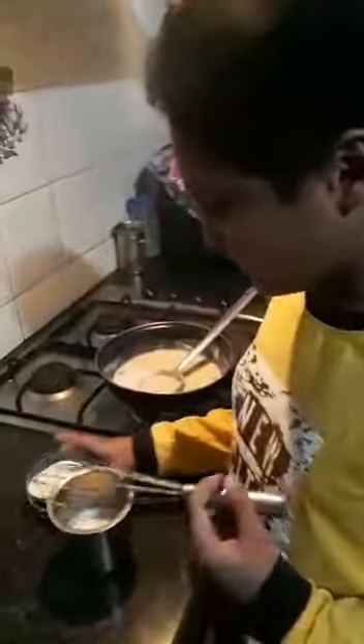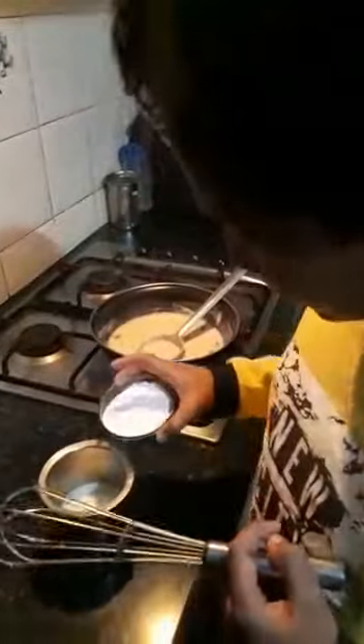And stir well. Add 1 teaspoon of vanilla essence. Now add 200 ml milk. Now we have to mix corn flour.